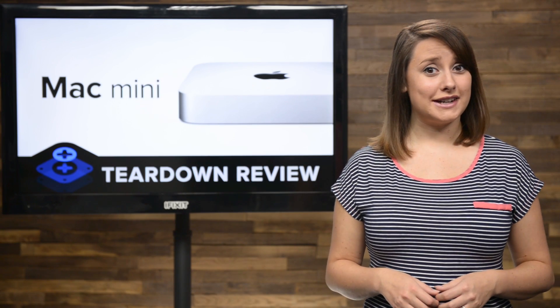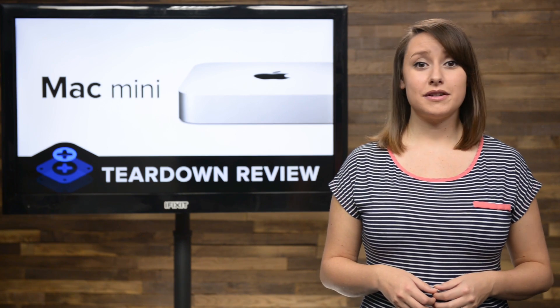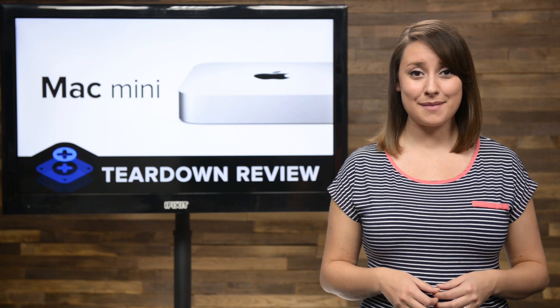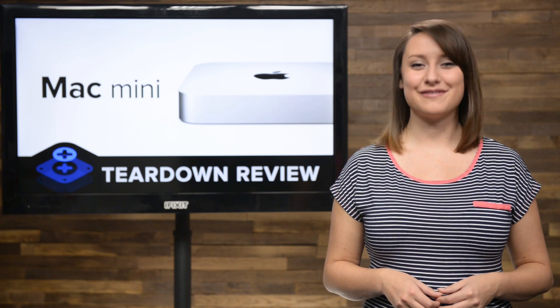It's been a long time since we've seen an update of the Mac Mini, but at Apple's event last week, they announced we'd be seeing a new one. The Mac Mini has always been a favorite of ours due to its user upgradeability, including user-replaceable RAM and the ability to add secondary hard drives. Will this new model live up to our expectations? Let's get it on the teardown table and find out.